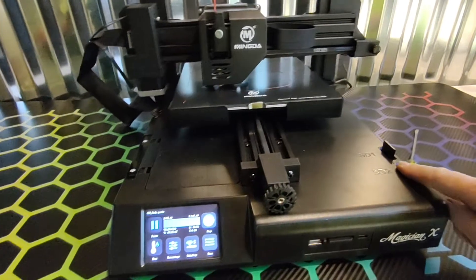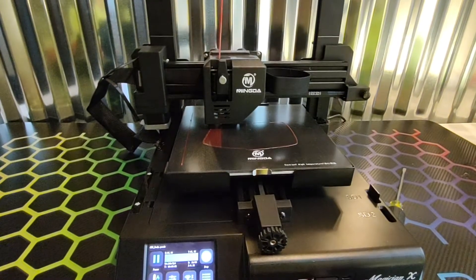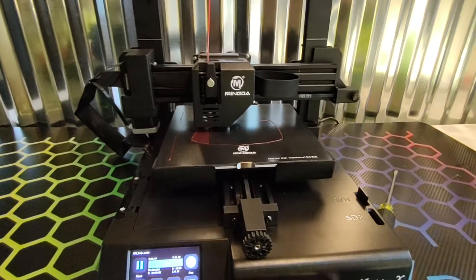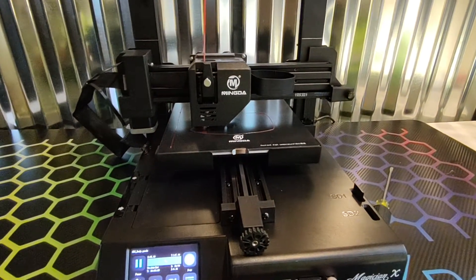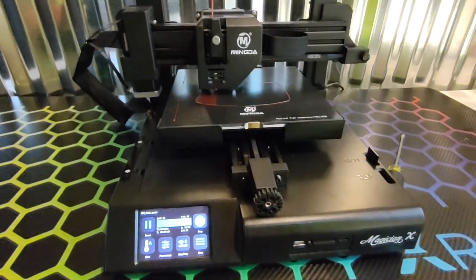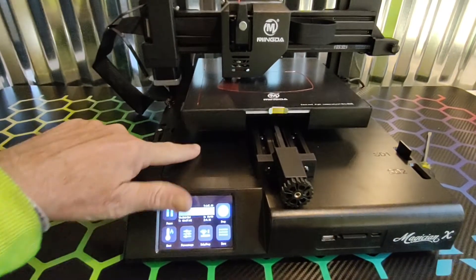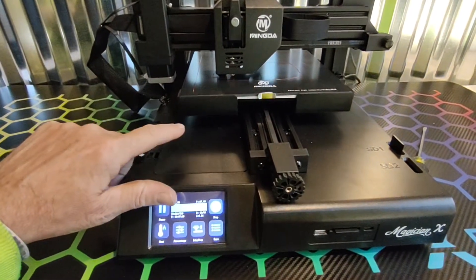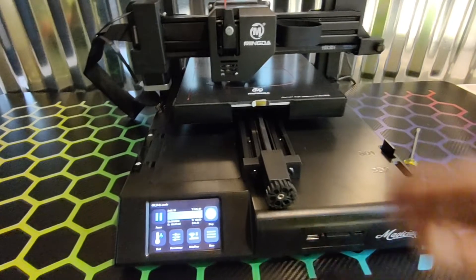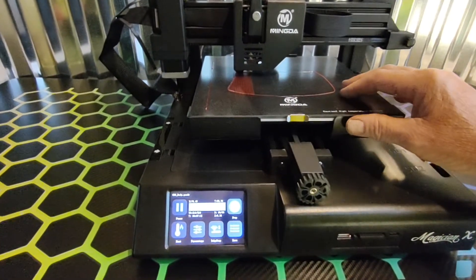This is just card storage here. You have USB full-size and then a USB-C for your connections. There's a little toolbox storage here, which I have my tools in. Carborundum-type base — ultra base, I guess it's called.